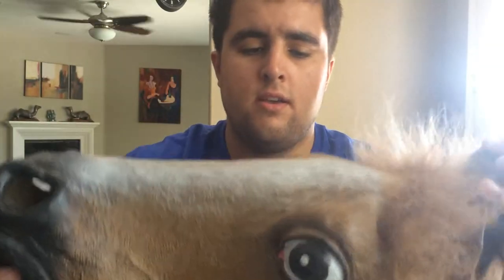What I would like to say about the horse mask is that it's pretty cool. For 20 bucks you can't really go wrong. It's got real horse hair on it and it looks pretty realistic, especially from about five feet away.